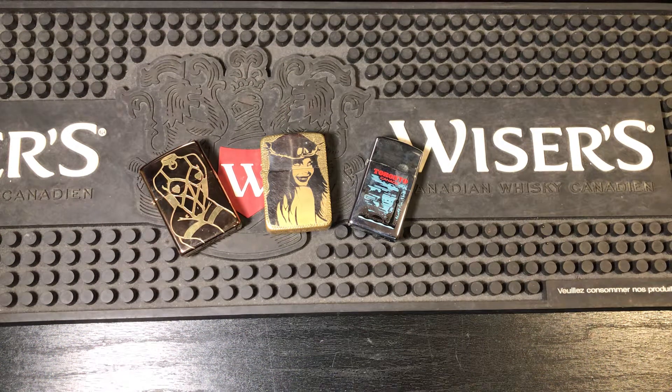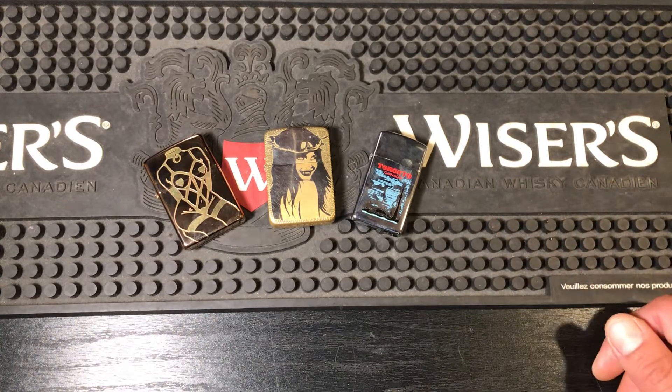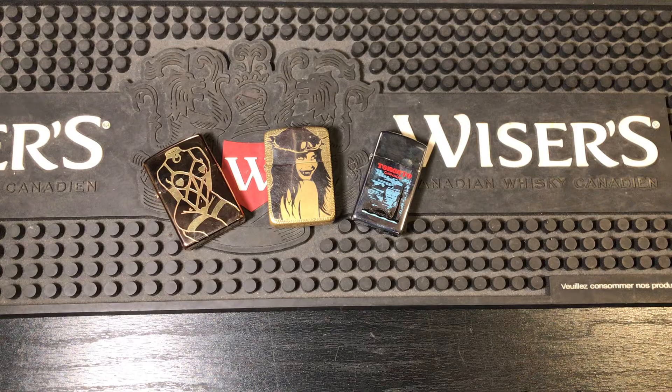The number one thing Zippo needs to make — and I will shout it from every mountaintop — is a damn Armor 41. What is taking them so long? The 41 is like their second-best selling Zippo; turn it into an Armor. Armor is one of their number-one sellers, everyone loves it, but we all agree the Armor hinge is completely loose. We want a four-barrel hinge on an Armor. It only makes sense to come out with a 41 Armor — everyone already considers the 41 the best Zippo: best hinge, best quality, best everything. They make an Armor Slim, and there's no way they sell more Slims than 41s.